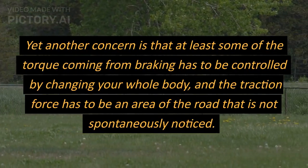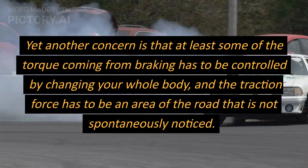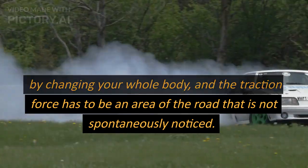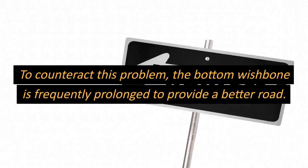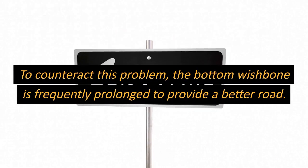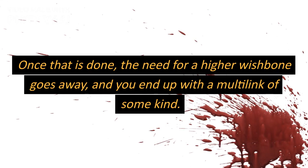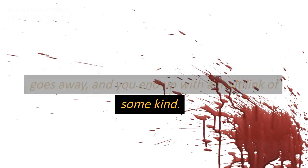Another concern is that at least some of the torque coming from braking has to be managed carefully, and traction force distribution must be considered. To counteract this problem, the bottom wishbone is frequently extended to provide better road contact. Once that is done, the need for a taller upper wishbone diminishes, and the result is effectively a multi-link suspension of some kind.